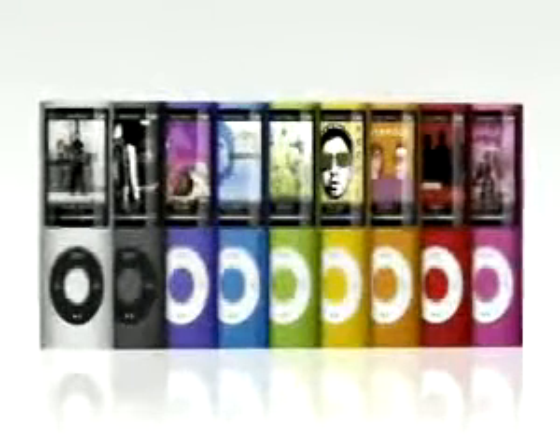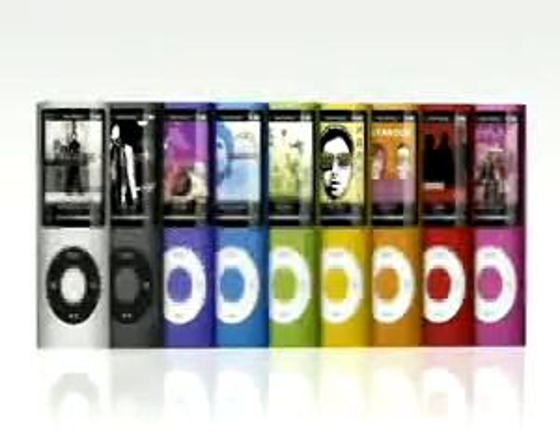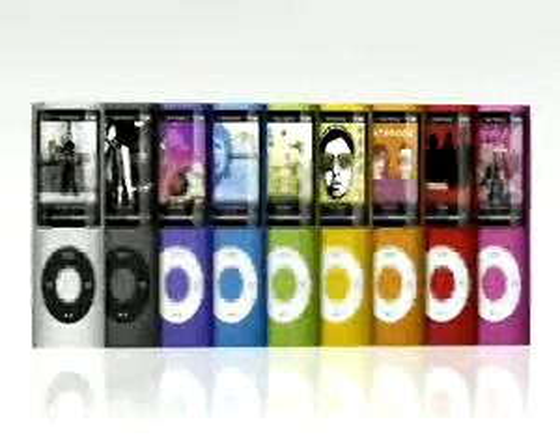With nine amazing colors, an all-new design, and more great features, the new iPod Nano rocks like never before.